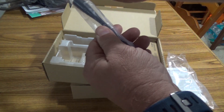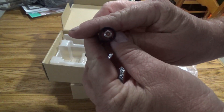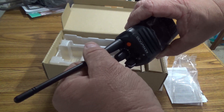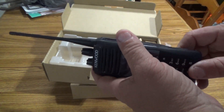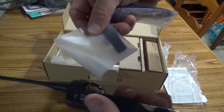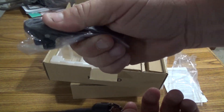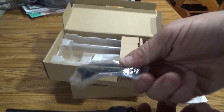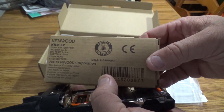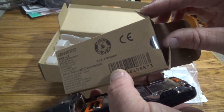I'm going to put the antenna on it. It comes with the side programming cover and a basic belt clip — it's plastic but it feels pretty rugged. Now we have the KNB-L2, which is like the medium capacity lithium ion.